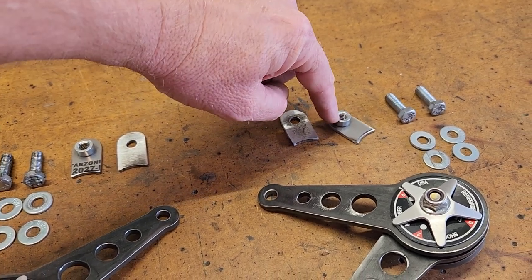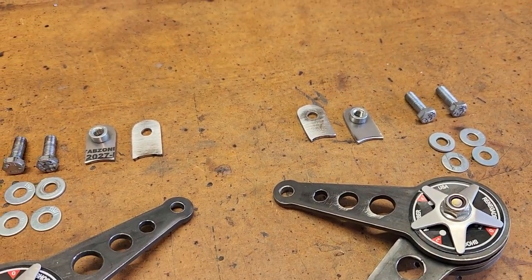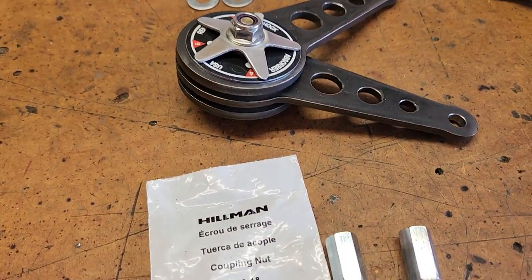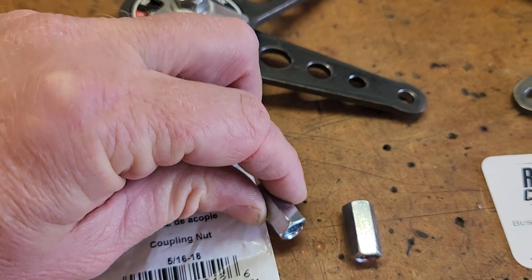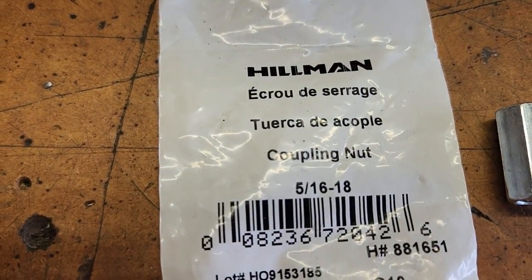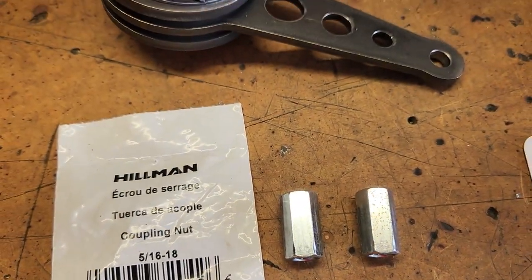I'm trying this — we'll see if it holds up or not. You'll need a couple of washers. I've decided to use this threaded coupling. I'm going to weld this to the chassis and the bolt will thread through that. Here's the size: it's a 5/16 by 18 coupling nut. I got that at Lowe's — these were $2 for a set of two, so not too expensive.